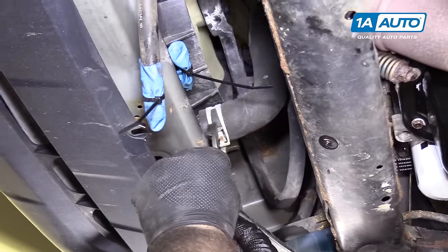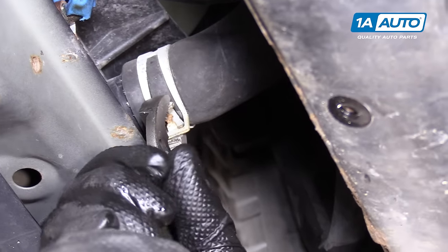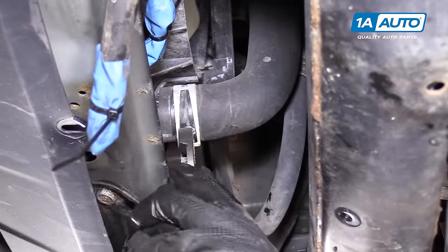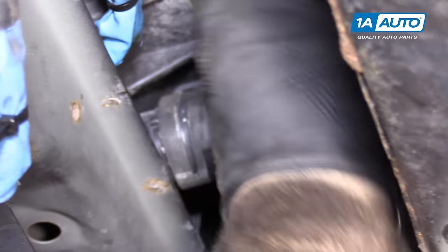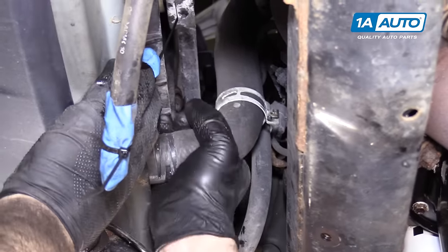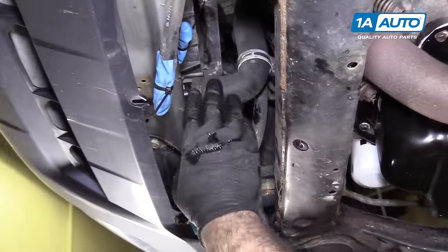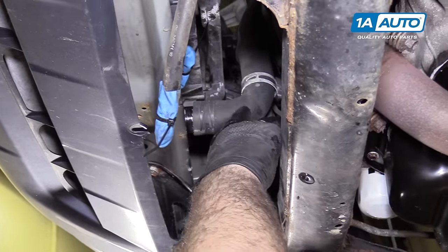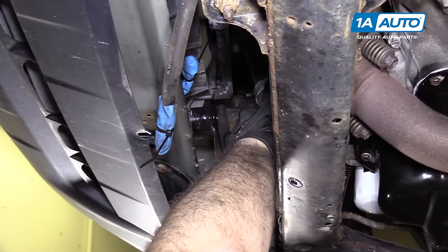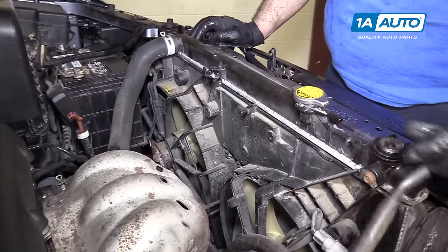Loosen the clamp on the lower radiator hose — squeeze it together with some adjustable pliers. There is a part that will lock and keep it open; get it just right and you can lock it. Slide the clamp back over the hose and it'll just sit there. Remove the hose from the lower part of the radiator — it should come free. If not, you'll need to use a right-angle pick to break the seal. Some coolant will probably come out, so have a bucket ready and be careful it doesn't splash you in the face. Pull the overflow hose off — be careful because this part of the radiator is plastic; you don't want to break it off if you want to reuse the radiator.